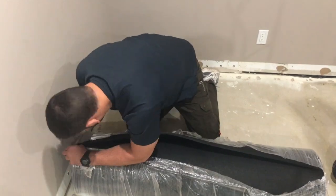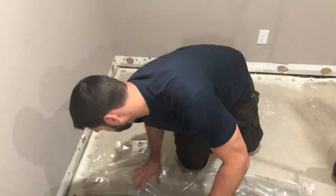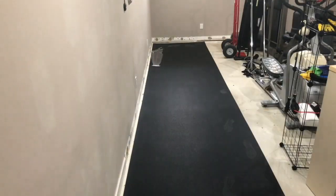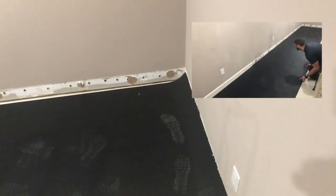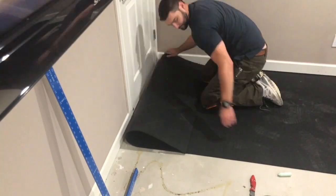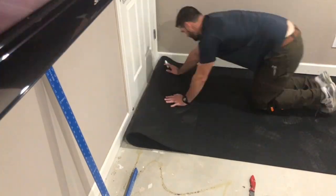The rolls come wrapped in shrink wrap. We just undid those, brought them to the edge of the room, and unrolled them. They come in about 25-foot rolls and we only needed about 24.